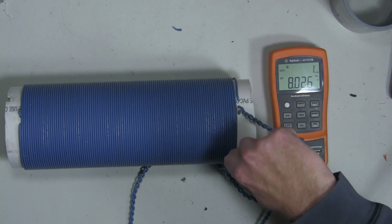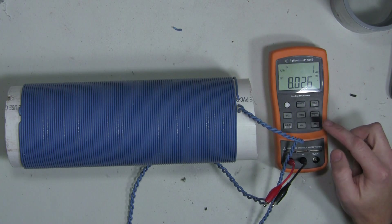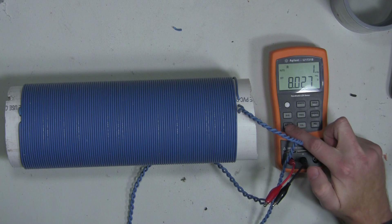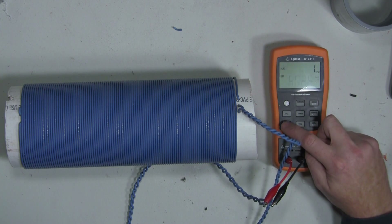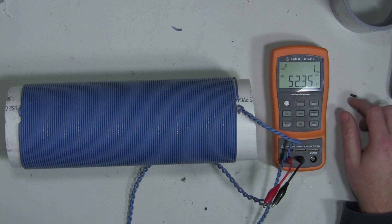I guess for the fun of it, although it's something that I never really measure, I'll check the capacitance between these. So 52 microfarads — I don't think that means anything. It's not anything that I would test in a loop.